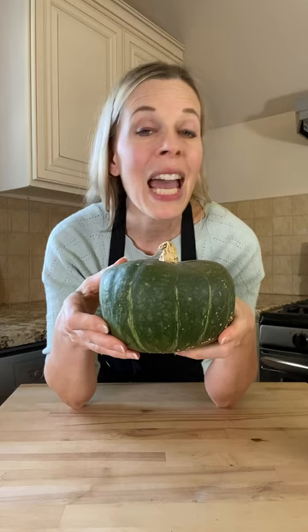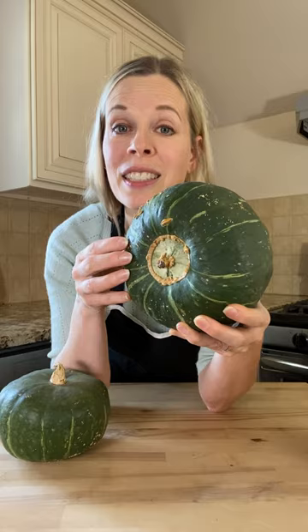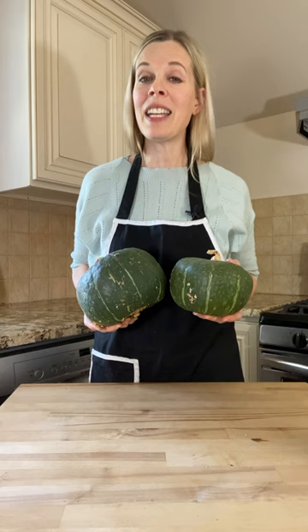How do you tell when a buttercup squash is ripe? A ripe buttercup squash will have dark green skin with light colored stripes and a cap that has a grayish green skin. Avoid squash that has pale yellowish patches on either the top or bottom, since that indicates that it still needs to ripen.